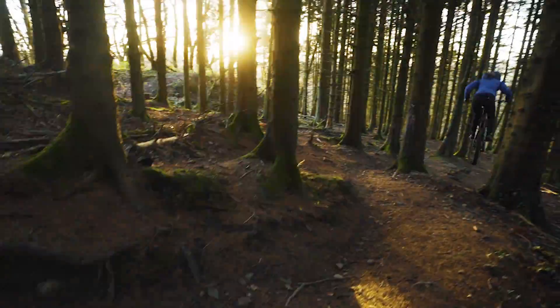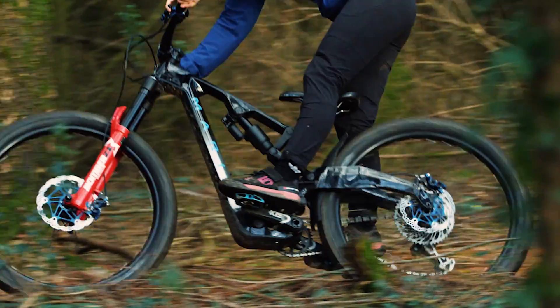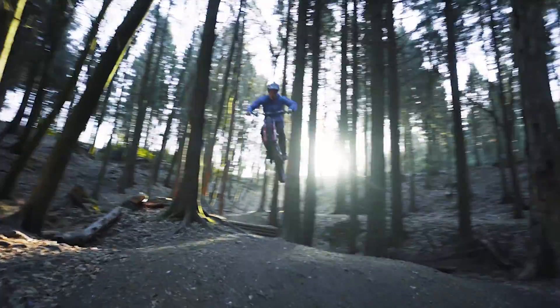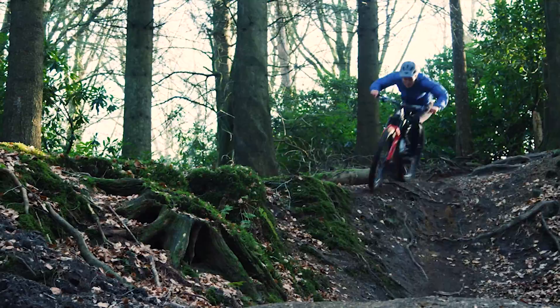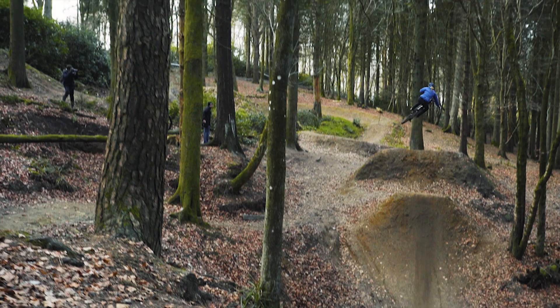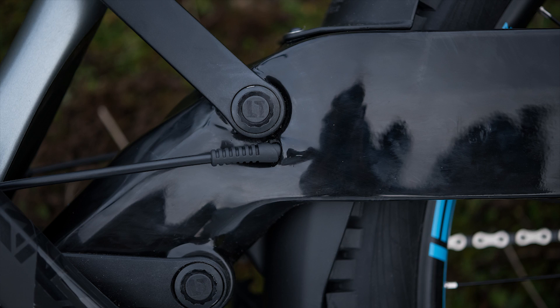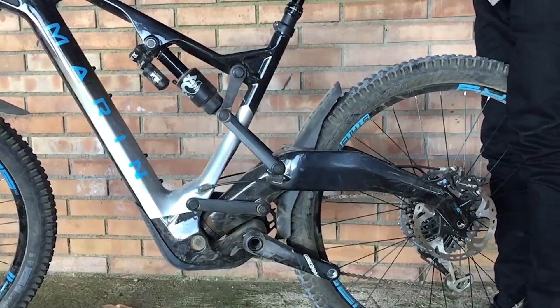150 millimeters of travel, 27.5 by 2.6-inch tire max. Really a bike designed to cater to the all-mountain needs, but also play very heavily on what makes 27.5-inch wheels great: popping out of turns, fast acceleration, popping wheelies, and really just jumping and having a lively, playful bike. But also be very capable at high speeds. Long front centers but short rear centers do some of that for us. Check out the geometry charts — it's pretty cool stuff.